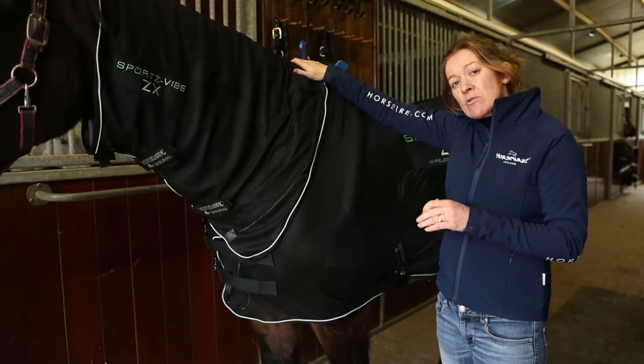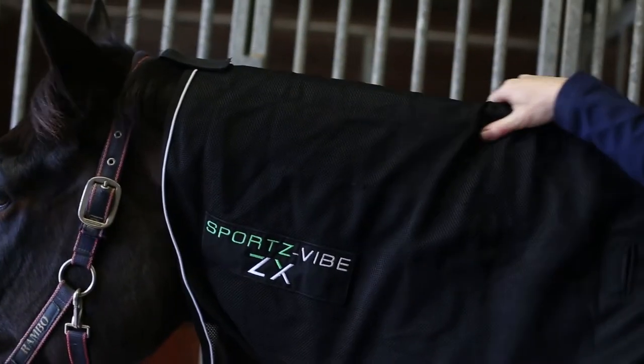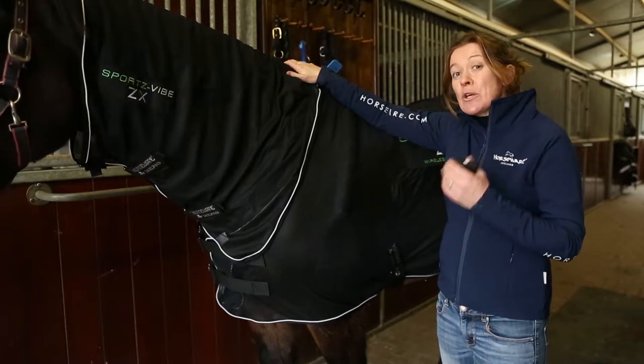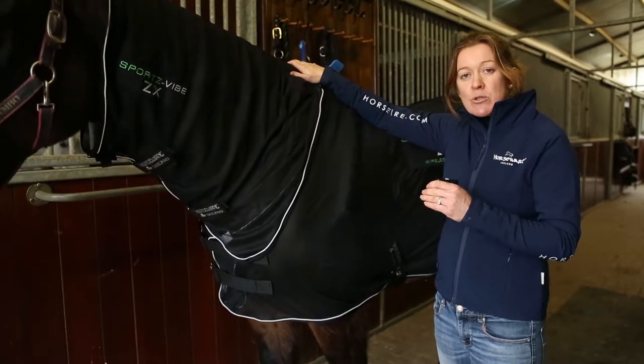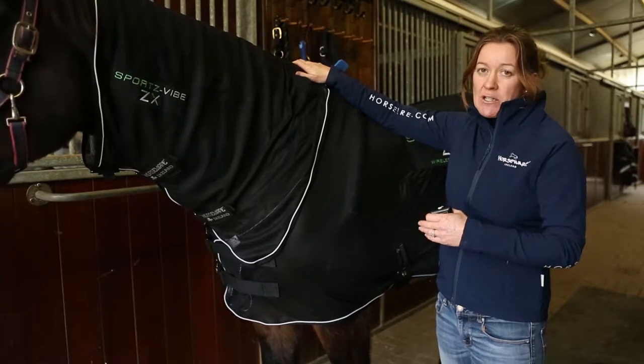The reason it comes with four panels is to help keep the price point down and make the rug accessible to everyone. Secondly, when it comes to massage, less is more, so four panels is great to start with. You can buy two additional panels and run a maximum of six. We don't recommend more than six because it's so important not to overwork the muscles and make your horse tired before you even ride them.